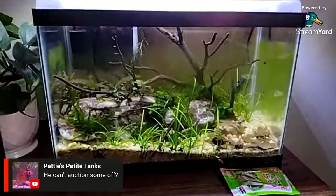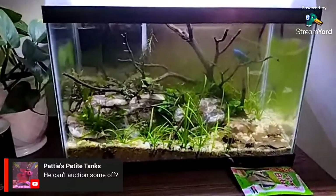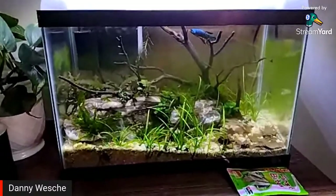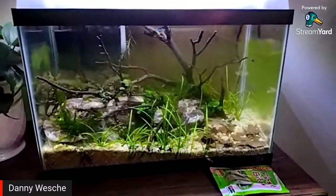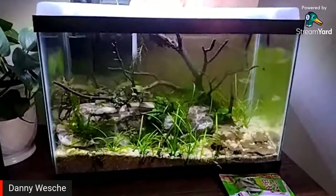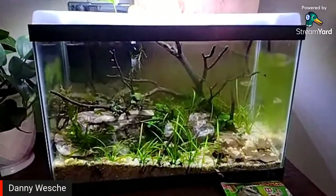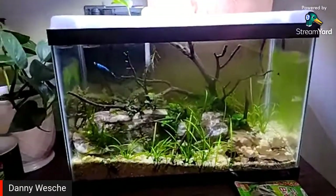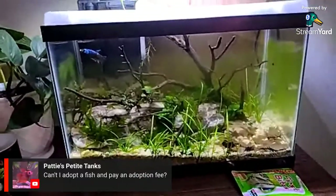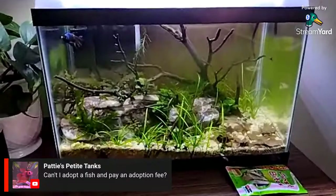I don't know all the rules, but I don't think he could auction off the fish. He might be able to sell other stuff — like equipment and fish food. He might technically be able to adopt them out for an adoption fee and still qualify as a rescue, but you can't technically sell the fish. You can do like an adopt-a-fish with an adoption fee and stuff like that.